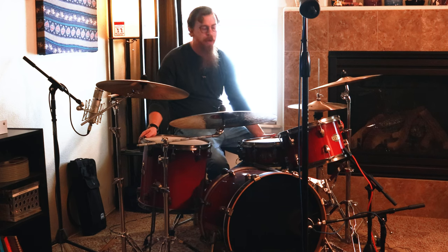Everything on this kit comes standard as a four-piece kit. It's got a snare, a 12-inch rack tom, a 14-inch floor tom, and a 14-inch by five-and-a-half-inch snare. The cymbals did not come with the kit — these are Zildjian cymbals from a pack that came from Sweetwater.